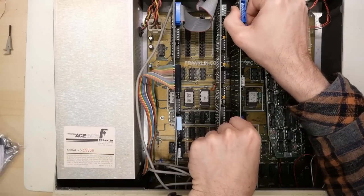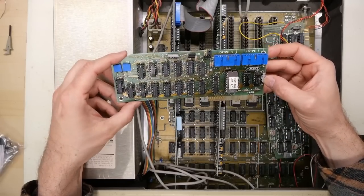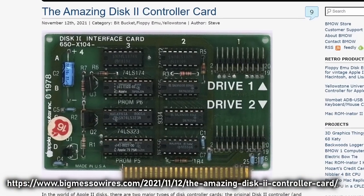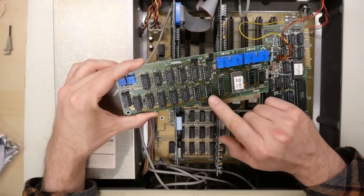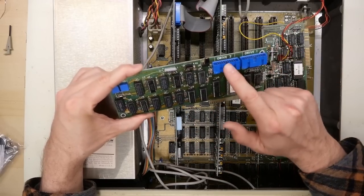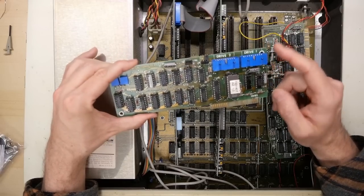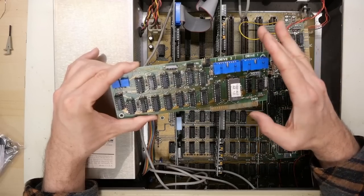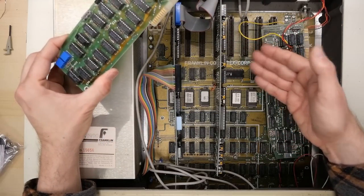The next card is the disk controller card — a Franklin-designed card and a clone of the Apple IIe disk controller card, though not an exact copy because it has more TTL logic chips where Apple consolidated some into PROMs. It supports the same two disk drives just like on the Apple IIe controller, so you can plug Apple IIe disk drives into here — it's completely interchangeable. This card should work just fine in a regular Apple IIe, or vice versa.